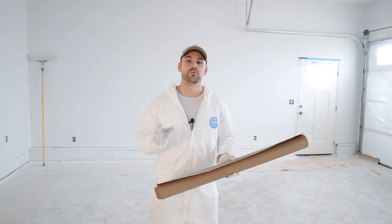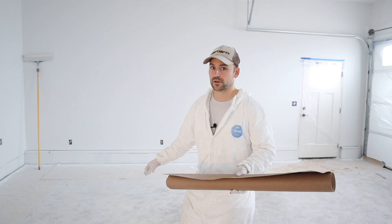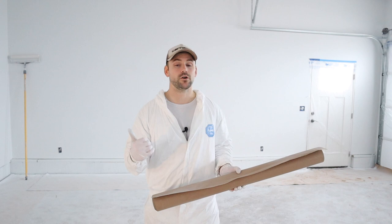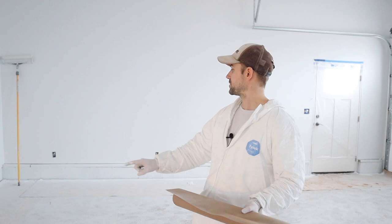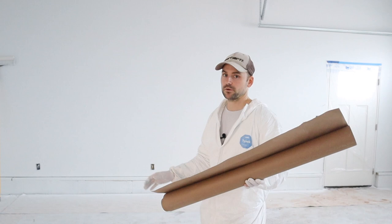I'm going to start by spraying the ceilings, but first I need to protect the concrete floor. Unlike the wood subfloor in the rest of the house, this garage floor is going to remain concrete, so I just need to roll this paper out across it — you can also use a tarp or plastic. I already primed these walls, so I have a layer of paper going around the perimeter. Now I just need to roll the extra pieces in to fill in the middle of the floor.